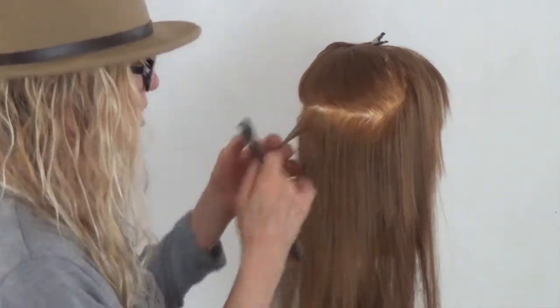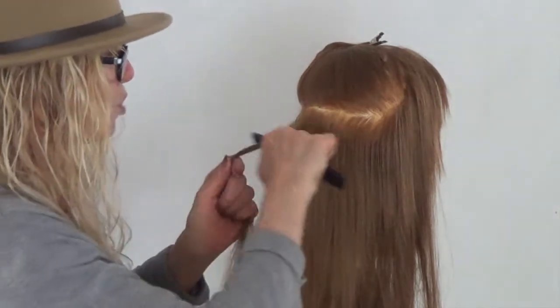Let it dry for a second, then take the small teeth of a comb and we're going to start to tease just underneath the parting, packing the hair to the root.